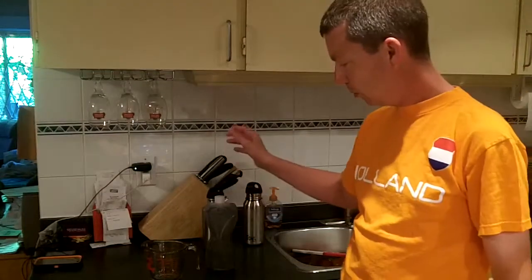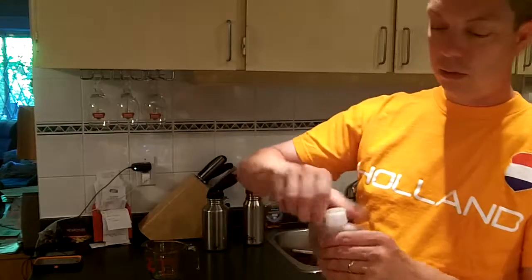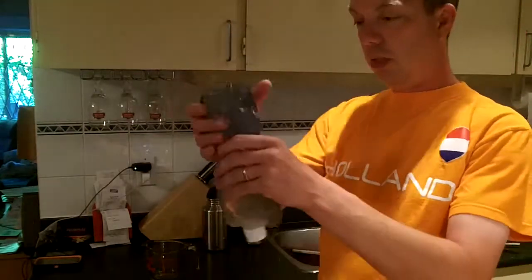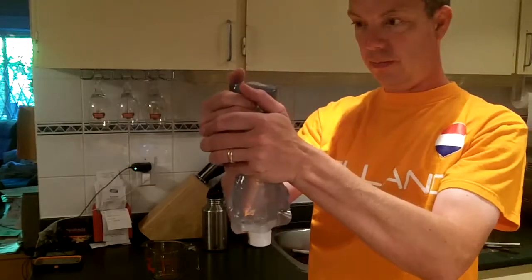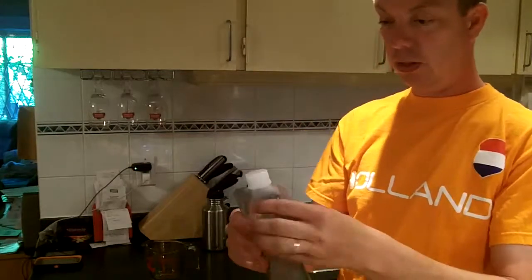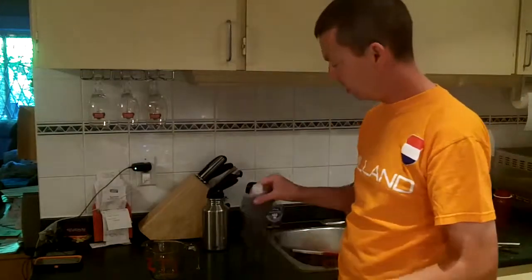It stands up on itself, no problem. I'll loosen it off — you can see I'll tighten it within reason. I'll give it a squeeze test. You can hear it creaking but it's not giving at all. That's a pretty good squeeze test — it seems like it holds up just fine.